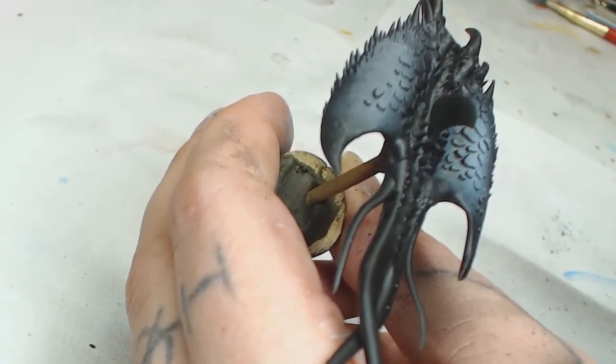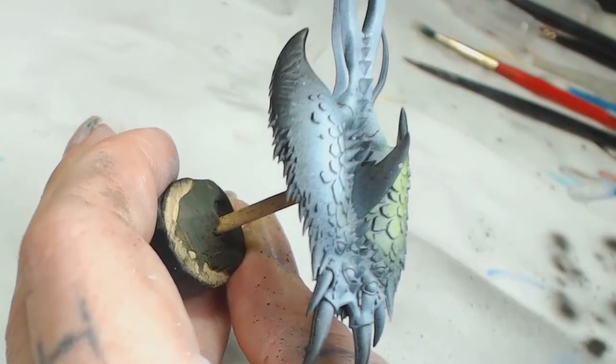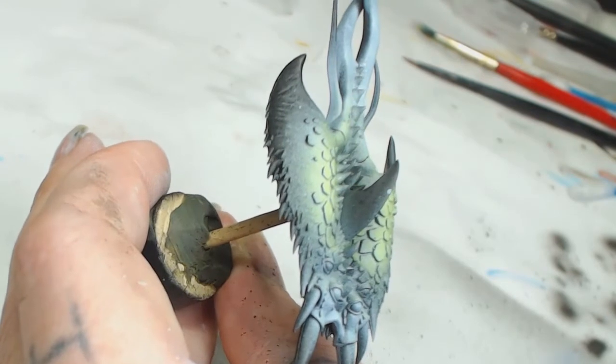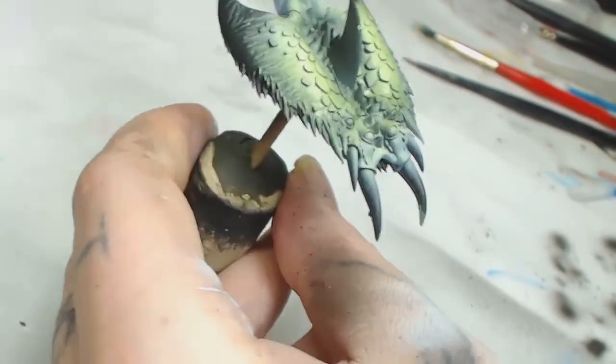I'm a bit tired — I was up most of last night building a settlement on Fallout, so if I muck this up I do apologize. The next color was Escorpion Green by Game Color. This is a bright green color.